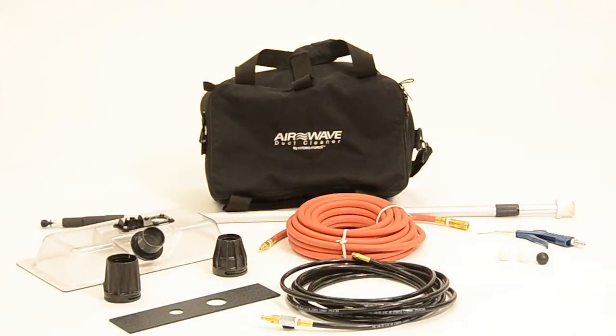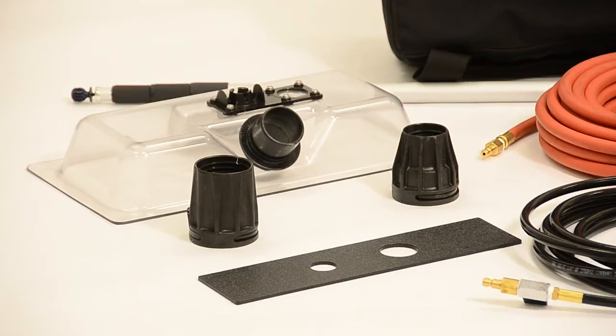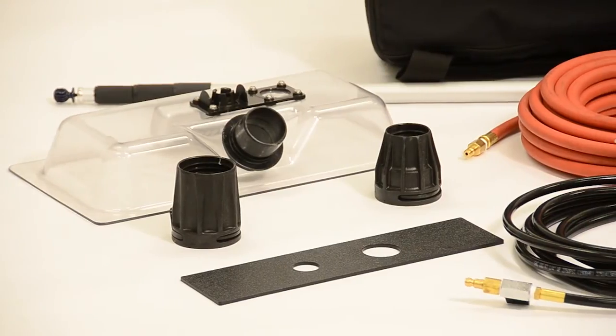The AirWave Duct Cleaner comes complete with the following items: the vacuum box, a 2-inch male flash cuff, a 2-inch and 2-inch to 1-1/2-inch female reducer cuff so you can attach to either a 2-inch or 1-1/2-inch hose, and a toe kick adapter plate for cleaning ducts in bathrooms.